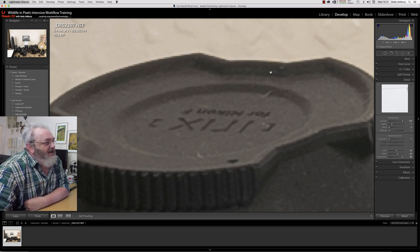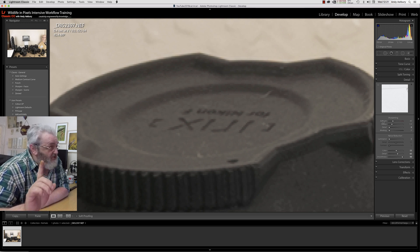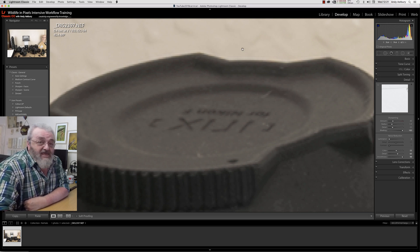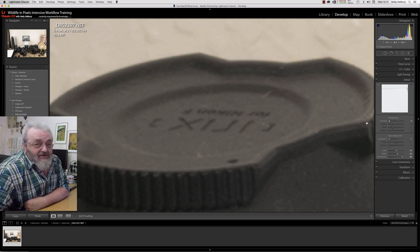If I turn the sharpening slider up a little bit, you can see that halo is still there — it's just not as noticeable. If we use the masking slider, where does it take the sharpening from? It takes it from in here, not here. We've still got the edge. So it is a pain, and the only way that we can truly get rid of that sharpening halo is by taking all the sharpening off.